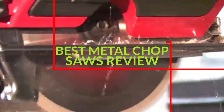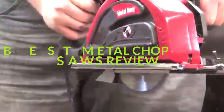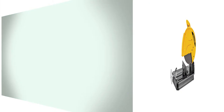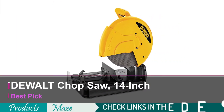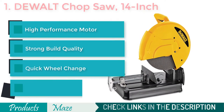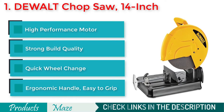We have reviewed the top 7 best metal chop saws. Starting our list with the Dual Chop Saw 14-inch. If you are looking for the best quality, easy to use and versatile chop saw that can do all your metal cutting jobs effortlessly, then this dual saw is our pick for you.